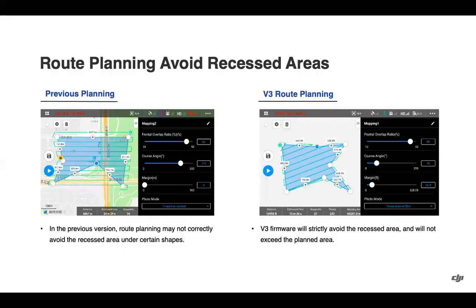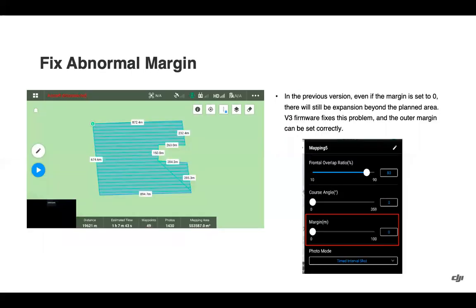Finally, a few bug fixes to note. Previously, even though users drew their mission flight path to avoid an obstacle, the aircraft would continuously fly through that area to complete the mission in the fastest time possible. With the V3 firmware, that has been improved — the drawn area is now where the aircraft will stay within. Also, when the margin is set to zero, the aircraft will now correctly stay within that margin, fixing an issue where it was still slightly exceeding the boundary lines.